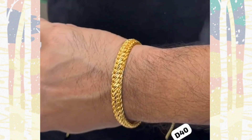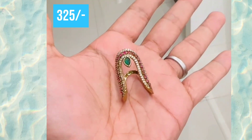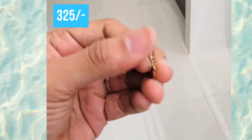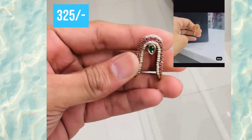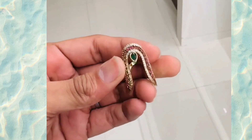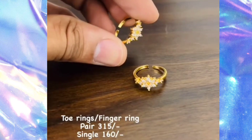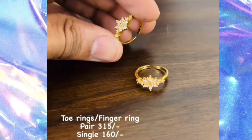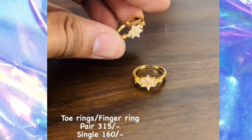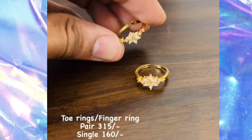This is 750 rupees, so it is very good quality. The next one is Victoria polish, and the same thing is gold polish. If you want to buy it, you can buy it with the gold option. The next one is toy rings and finger rings. You can buy it by name. The single one is 160 rupees.